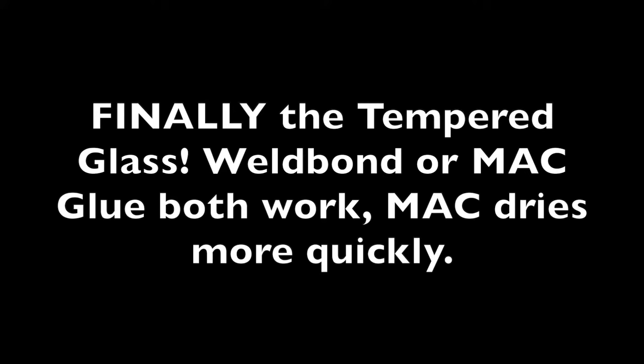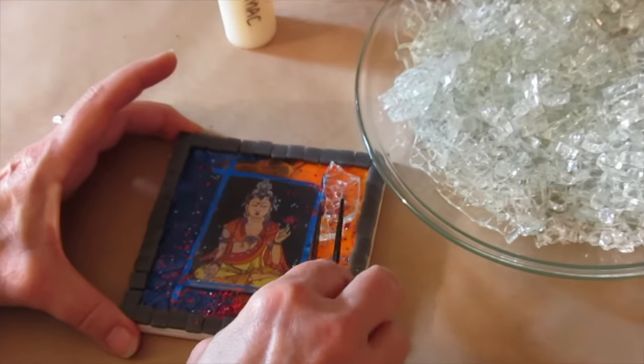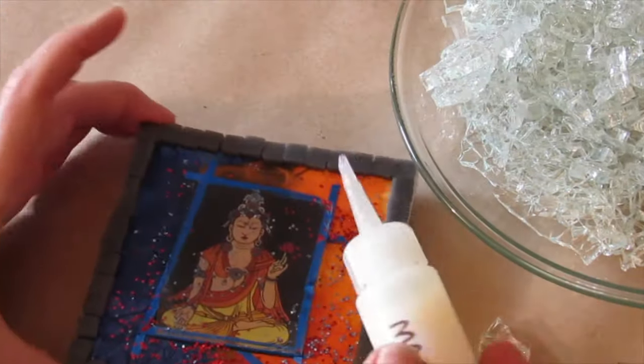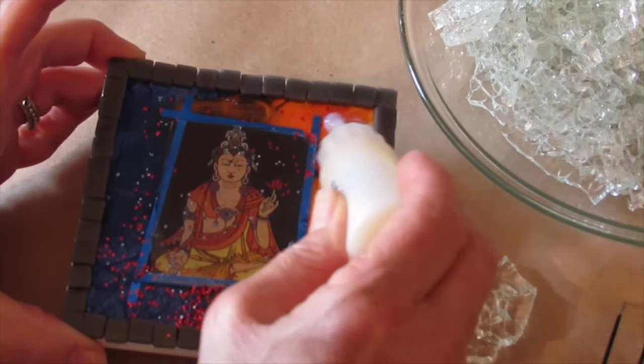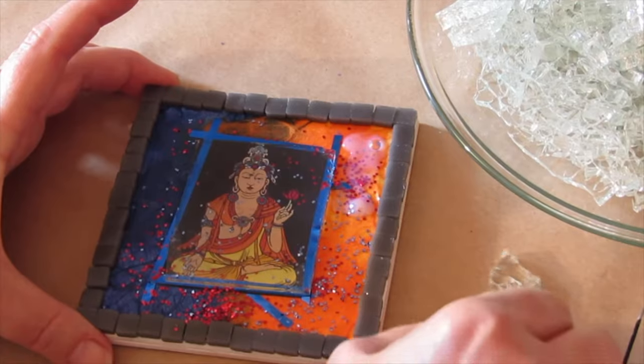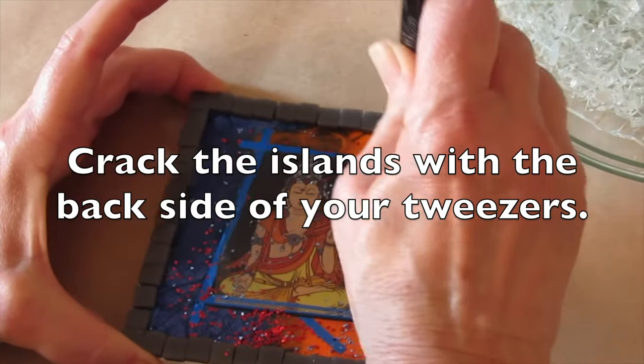And finally, the tempered glass overlay. These large pieces are the islands. Using matte glue or Wellbond, I place an island down and then with a clean tool I tap the island to break it apart. Wherever there are odd little spaces I can fill in with the little bits, and I can cut the tempered glass down with my wheeled nipper if need be.